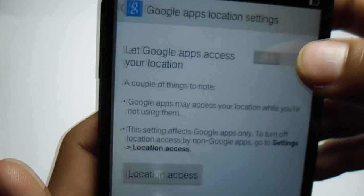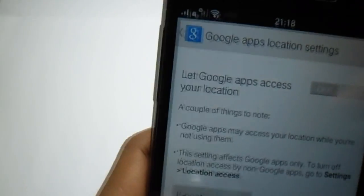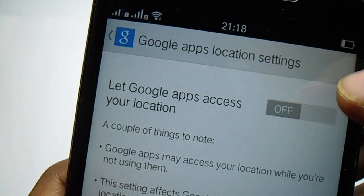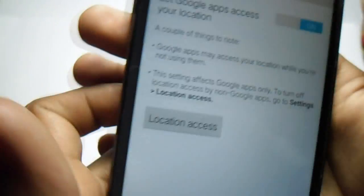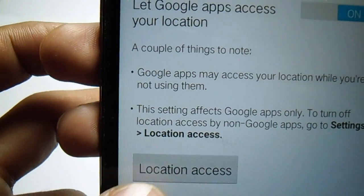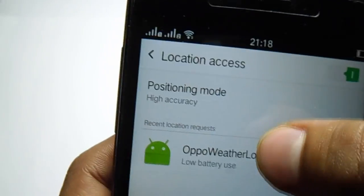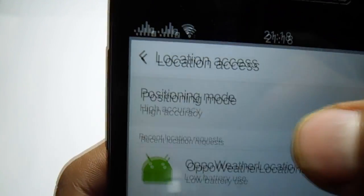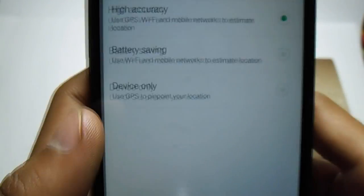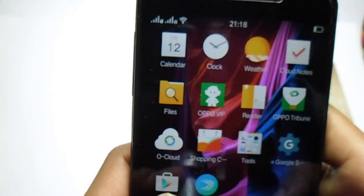This is the Google Apps location setting — hit to turn on location. Go into location access, select on, and set it to high accuracy. After doing this, go into the Play Store.